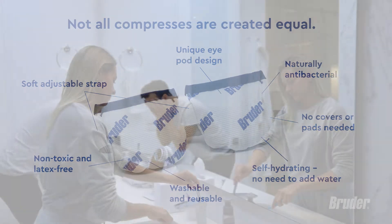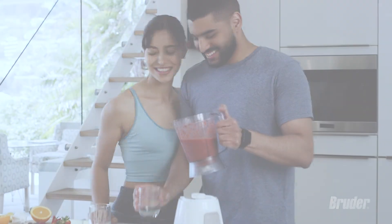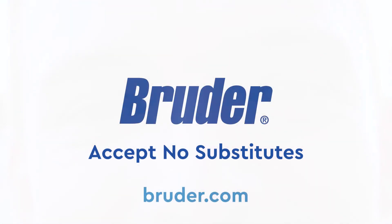Your eye hygiene routine is just as important as brushing your teeth, eating well, and staying active. Ready to improve your eye health and hygiene? The Bruder family of eye care products makes it easy and convenient. Bruder. Accept no substitutes.